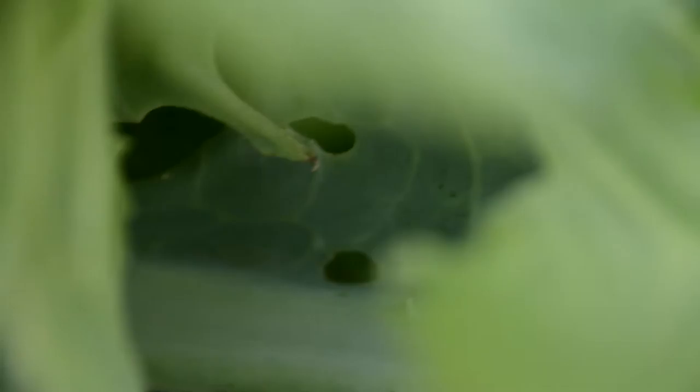There he is! I'm in the wrong leaf — see him? He is just going to town. He would have kept going in there. I had to rip my outer leaf — he made his way down.